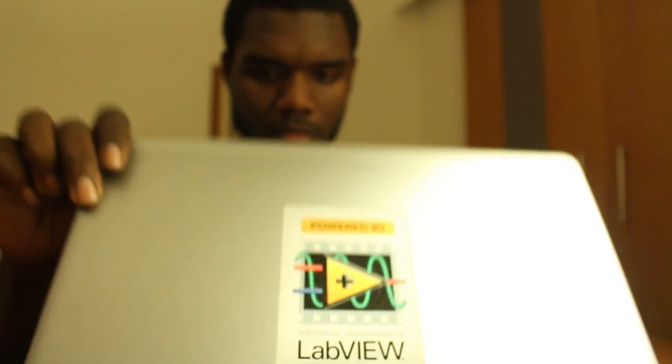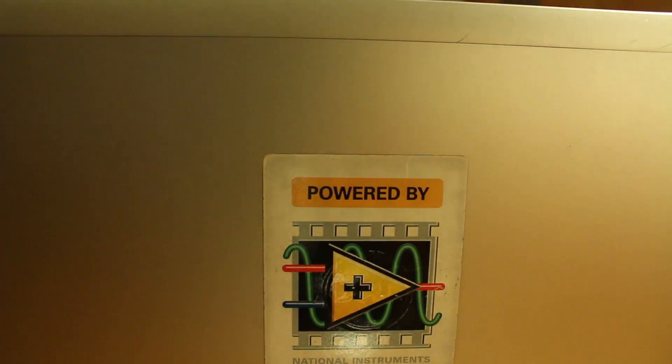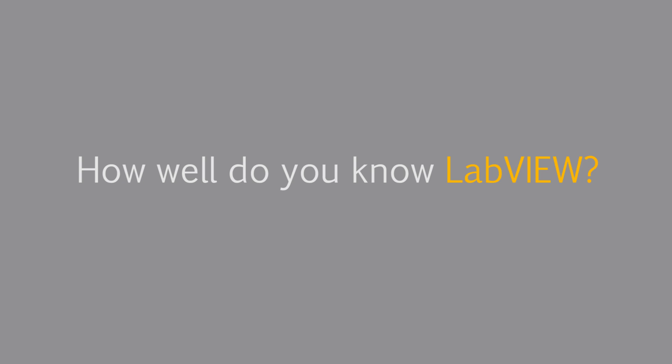I'm Travis and I'm an engineer on the academic team here at National Instruments. I use LabVIEW a lot here at work for different projects, so I think I know it pretty well.